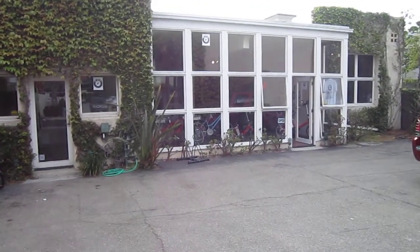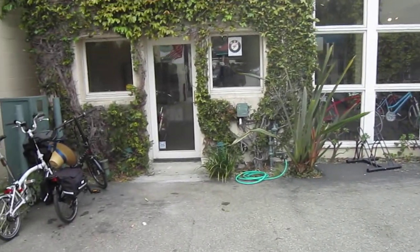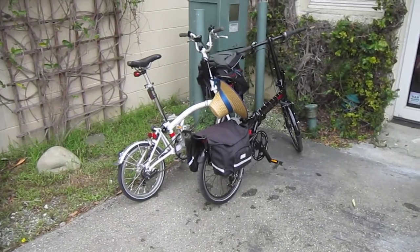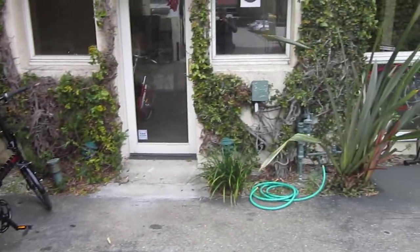They've got a nice 2,500 square foot facility here. Of course, I always like to show you these are the bikes we're riding on our tour — the E-Brompton from Nice Wheels and our Turn Link P9. We're having a great time. Santa Barbara is fantastic for riding.